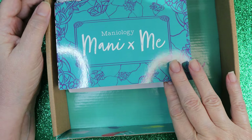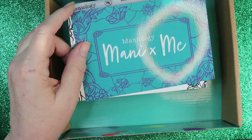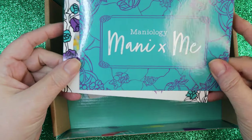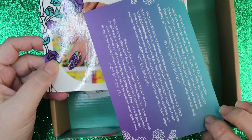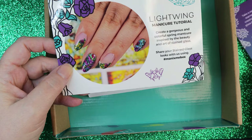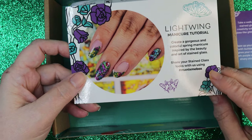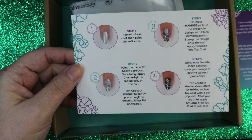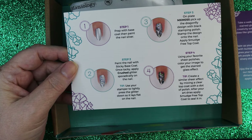It looks like they've got a new box — it just comes in this box, no bag or anything. We've got the box and we've got our little cards that Maniology gives you that tells you a summary of what the plates are about and gives you a step-by-step manicure you can do on your own — what colors to use and everything.